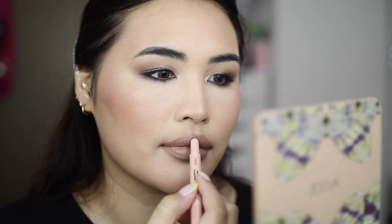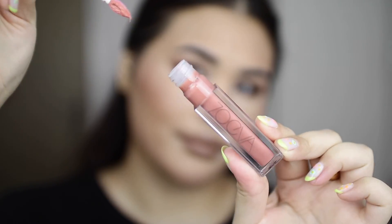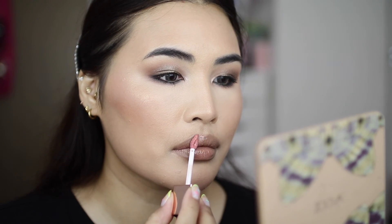For my lips I'm using the Powerful Lip Twist in the shade Smell, which is just a nice cool-toned nude. Then on top of that I'm going in with the Powerful Lip Shine Lip Gloss in the shade Explore With Me. And here is the final look!